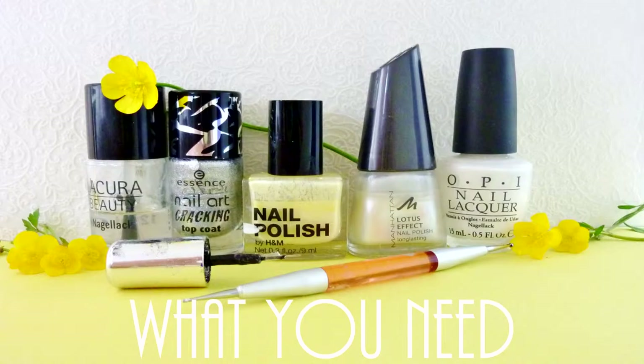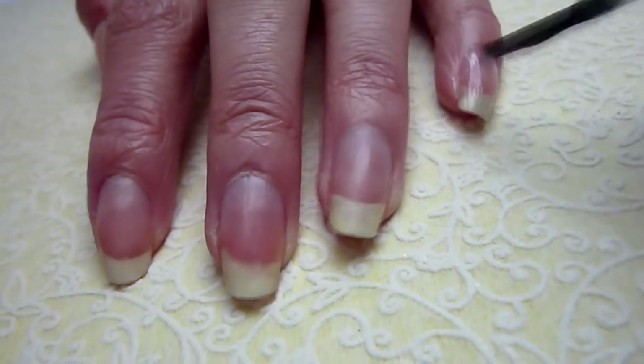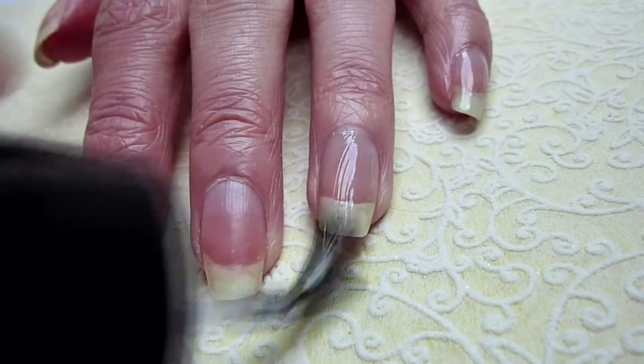Today I'm going to show you how to get white and yellow arrow nails. This is what you'll need. So let's get this look started. First of all, use a base coat to protect your nails.